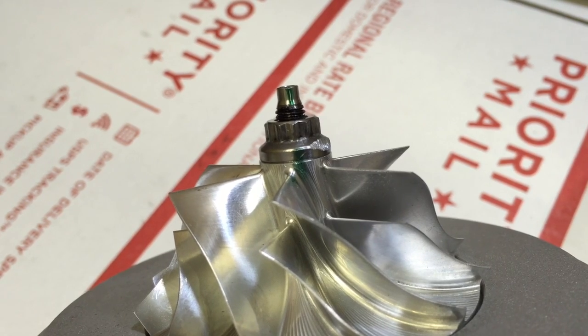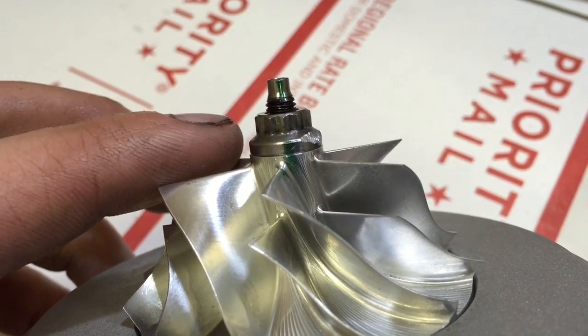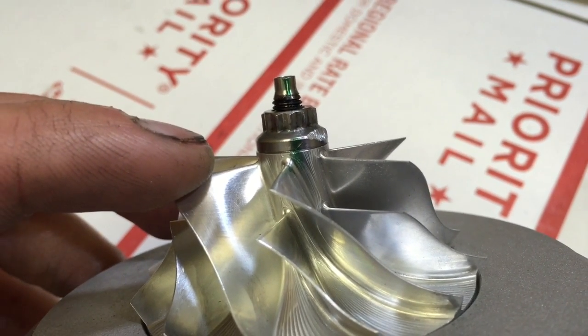However, if you can't remember the torque spec, what you want to do is go ahead and run this nut up by hand until it starts to grab the compressor wheel, and then just add one quarter turn.